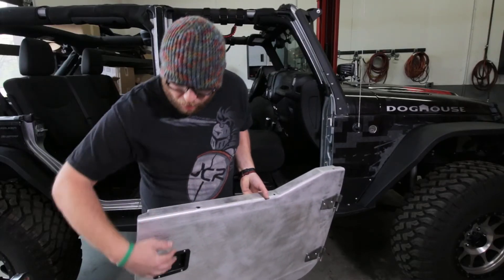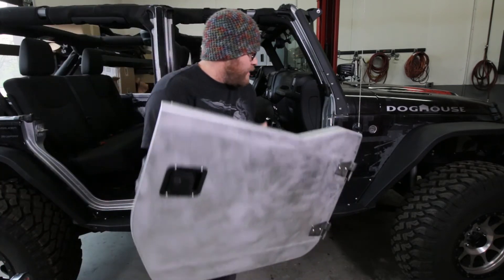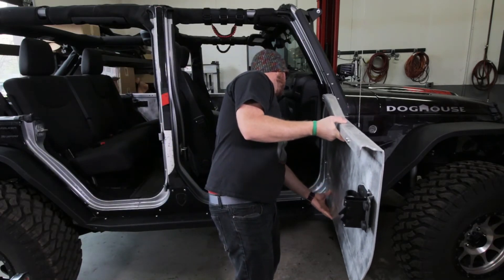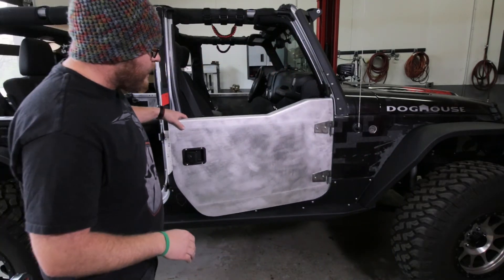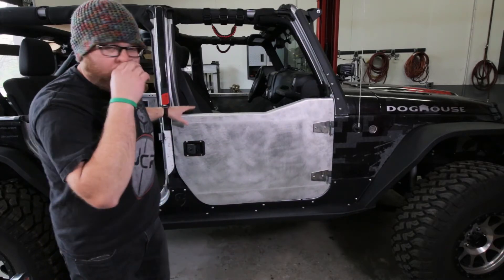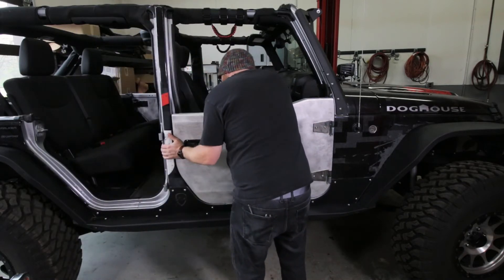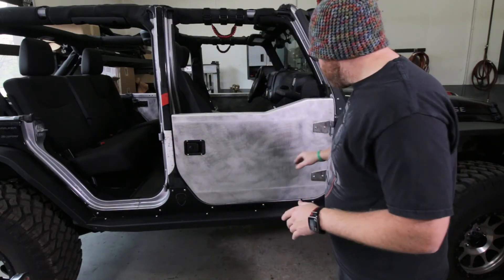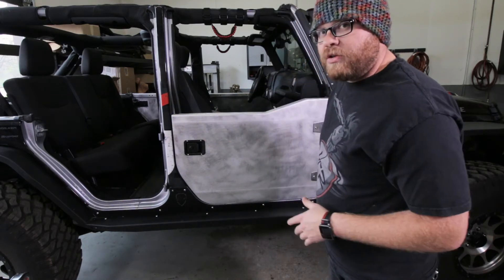Now we're going to do our first test fit. Remember to open up the latch — these may be locked already so you can use your key to unlock that. Then just go ahead and set this right on the factory hinges. Now we're going to see how this guy closes. At this point the latch probably isn't going to close great — we just want to make sure we're not actually hitting anywhere. We left these loose so we can actually lift this into place so it's correctly latching. What I like to do now is tighten these guys with it sitting on the striker pin and see how close we are.